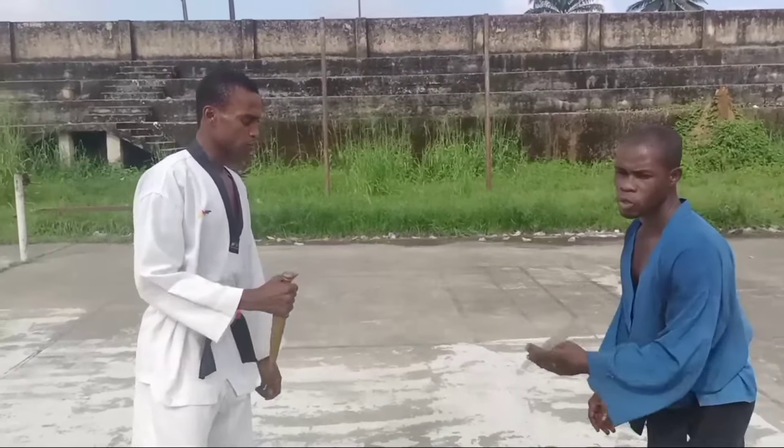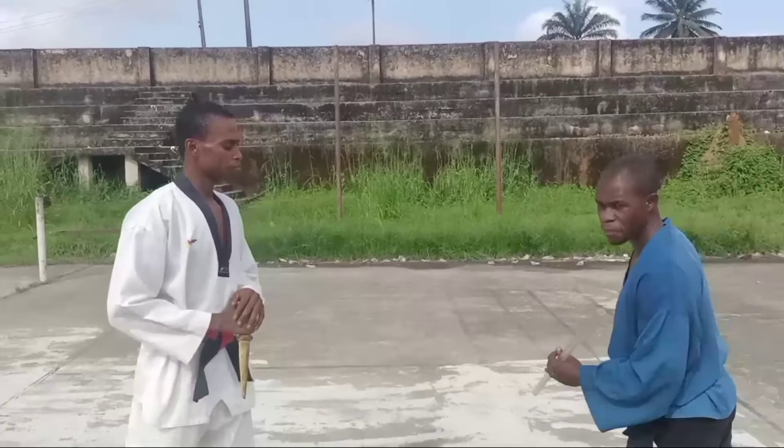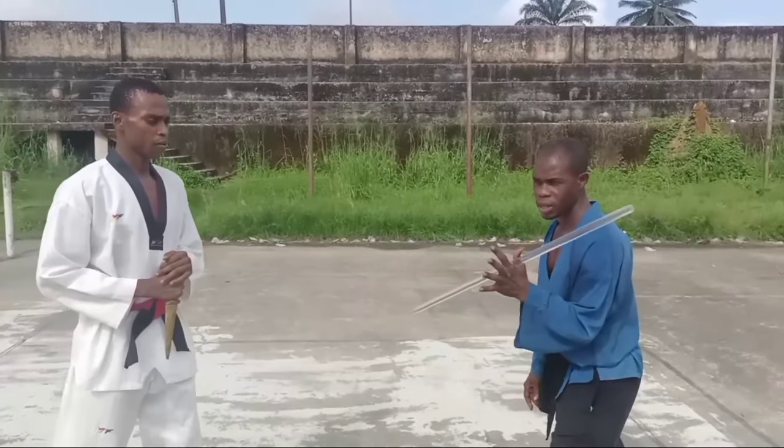This has to do with two basic weapons: a knife and a stick. Now, how are we going to defend this knife attack using a short stick — as short as this?